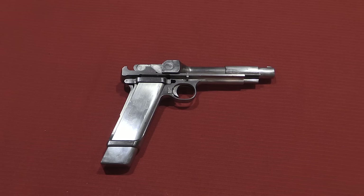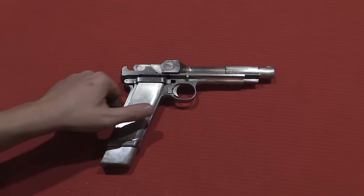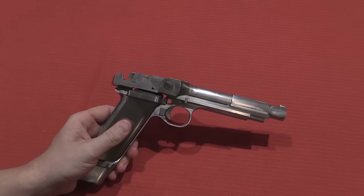Thanks for tuning in to another video on ForgottenWeapons.com. I'm Ian, and I am here today taking a look at a very unusual and very scarce experimental semi-auto pistol. This is a Ross automatic pistol.